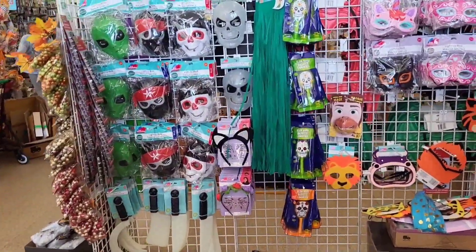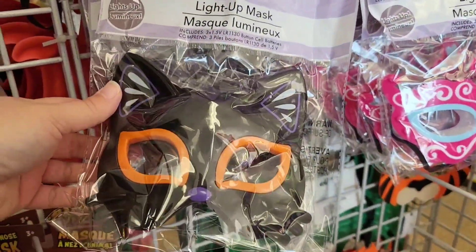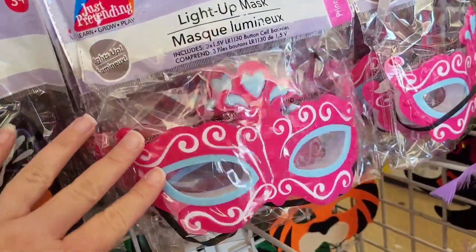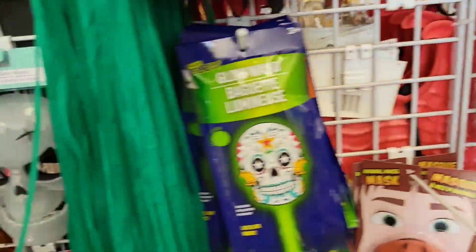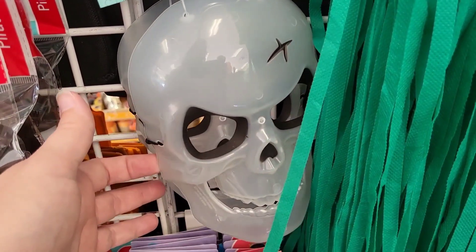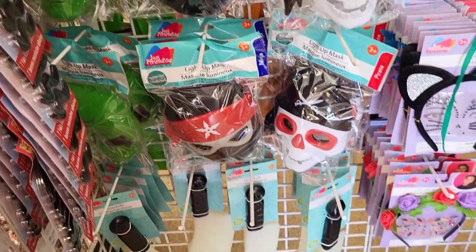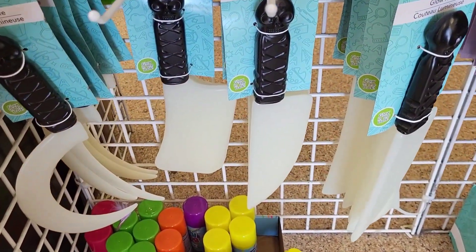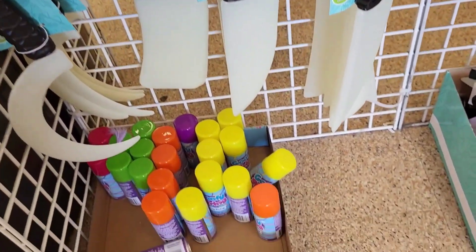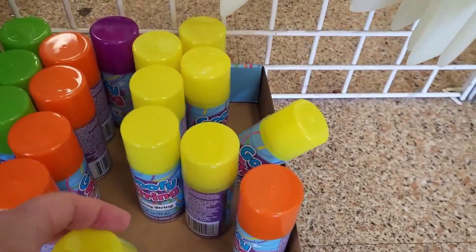Heading back to the craft stuff and we have some masks here — a light-up mask, a little cat head, a grade mask, pirates, and skeleton. A little skull's cracked there. We got glow-in-the-dark accessories: a little hatchet, some goofy spray string in different colors.